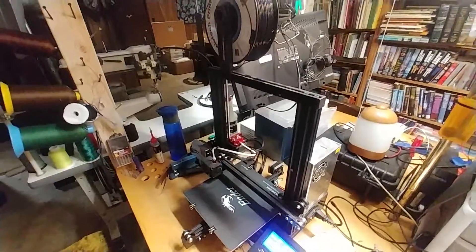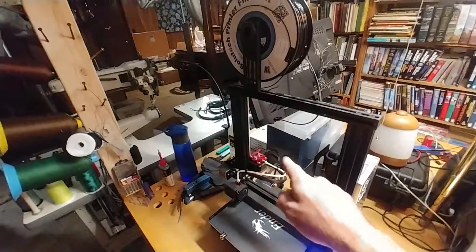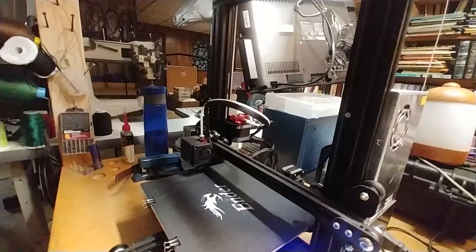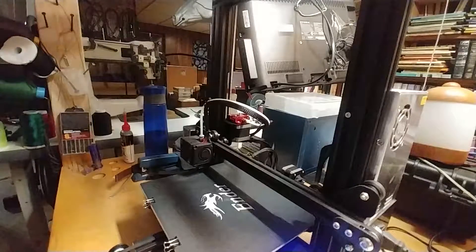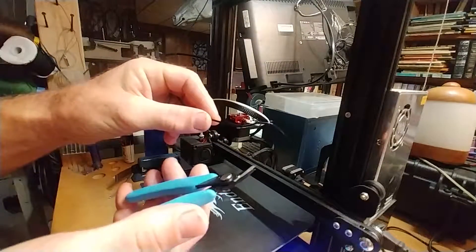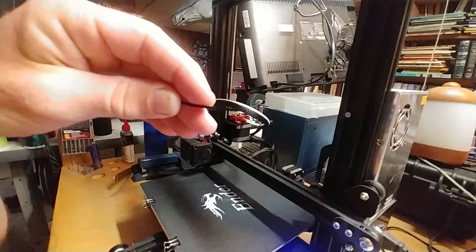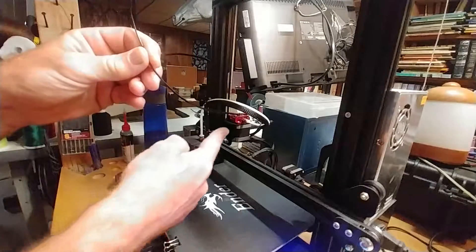I'm going to show you how to load a new roll of filament into the extruder. It is kind of difficult, but I'll show you a couple tricks that help out. First thing you want to do is slice this off at a 45-degree angle so you have kind of a point — like so. The end is curved, which is why it's kind of hard to feed it through the extruder.